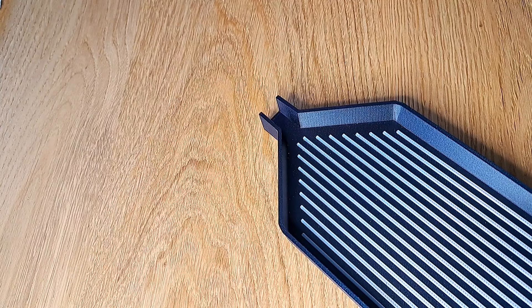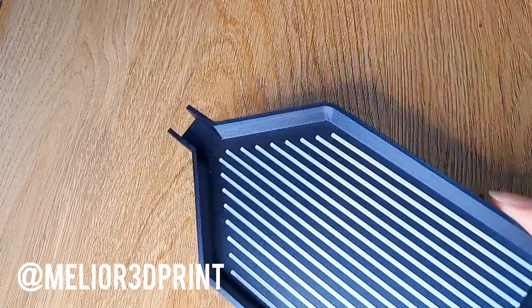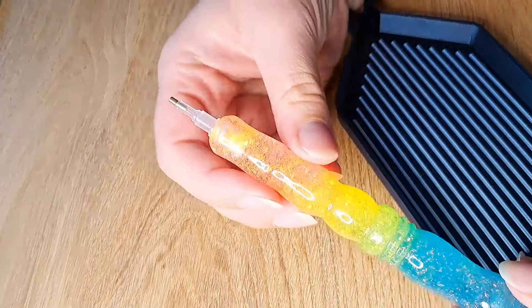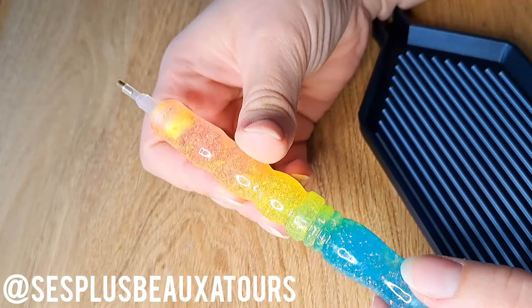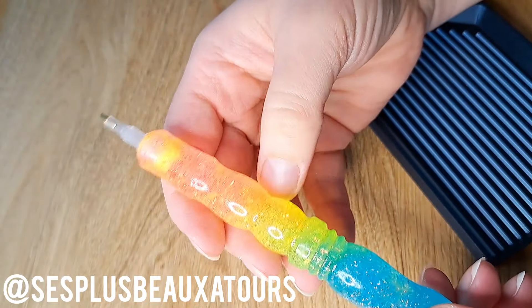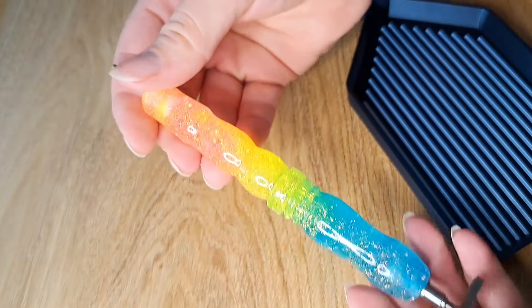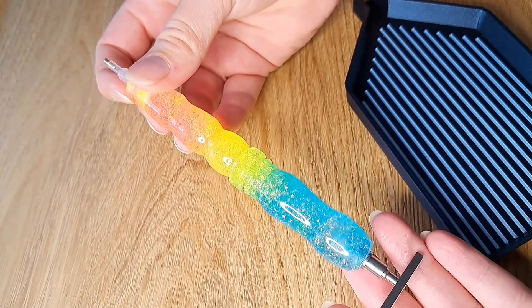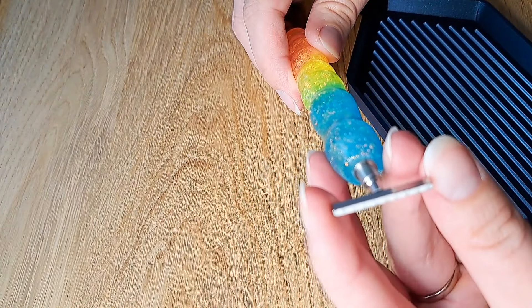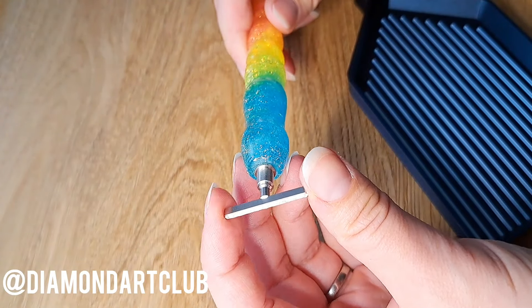The basics for me while multi-placing: the most important things are a tray where the drills line up nicely, a pen — a bit thicker than the regular thin cheapy ones you get for free with most canvases. This one is from C'est Plus Beau Tature and I just got this one in yesterday. And then this thin multi-placer tip — this one is from Diamond Art Club — and it's a 10-placer, so you can pick up 10 drills at a time.